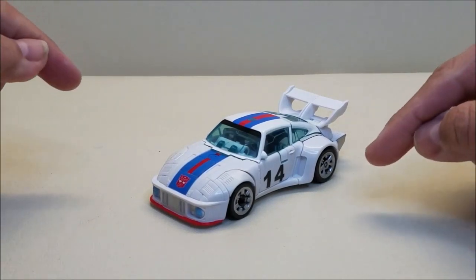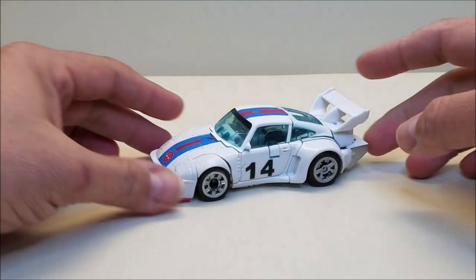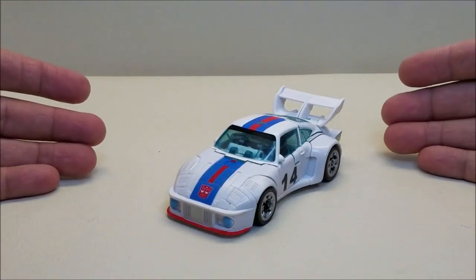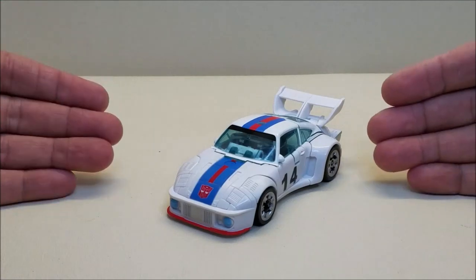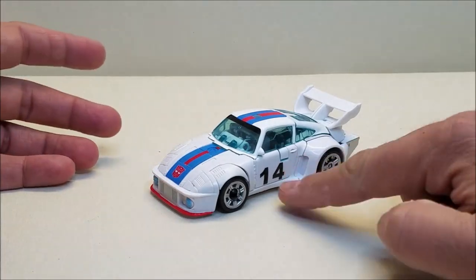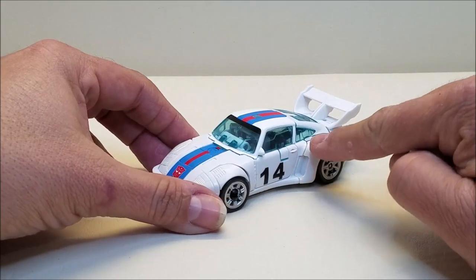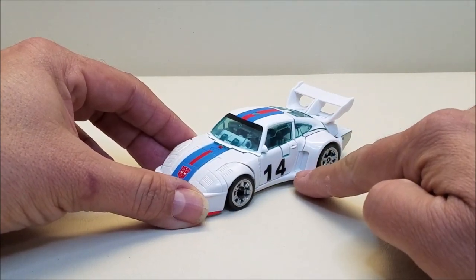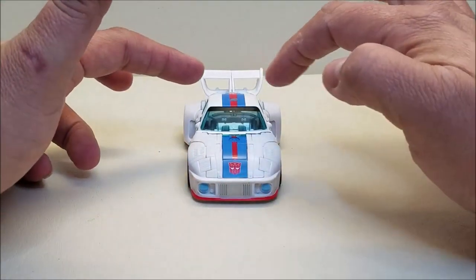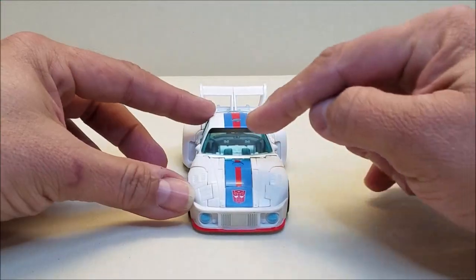Obviously we've got some differences and some weird stuff going on with the deco. We've got a 14 on the door instead of that number four, which is kind of odd. So I see a lot of good opportunities here for Toy Hacks to step in and give us a sticker sheet to make this a little more like the G1 toy — give us a proper number four and hopefully that Meister logo to put right behind the four. The racing stripes on the back fender are missing, and the racing stripe on the door is missing. Hopefully we can get those as well, maybe a Meister sticker on the bumper and the Agent Master stripes for the window and back wing.